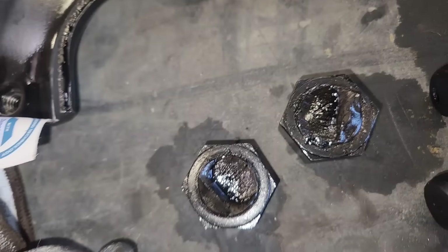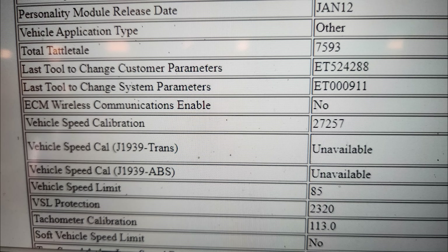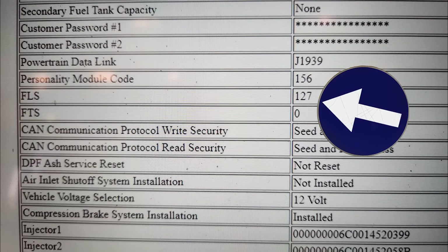So what would cause this? I went into the ECM download just to see if it had been messed with. The last tool to change customer parameters and system parameters are both hacked tools — CAT records these tool numbers and those are unregistered ET user tools, so we don't really know what's been done to it. The regen system is intact. The FLS and FTS have been changed — these are incorrect. But would that cause the crankshaft to break? I don't think so. From what I can tell, it's got a factory horsepower rating. I believe the crankshaft just broke and caused the other damage. It does have 850,000 miles on it.